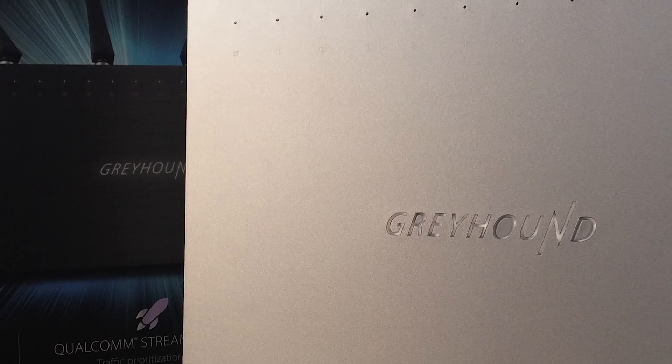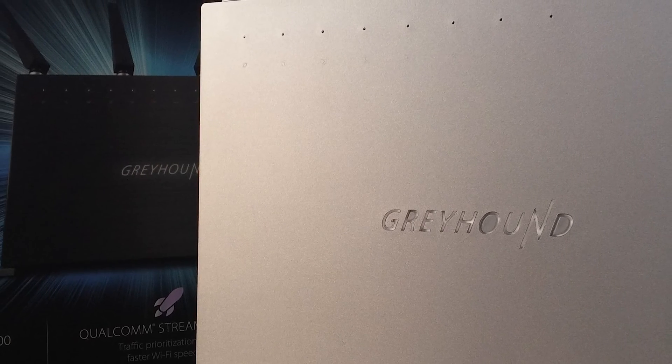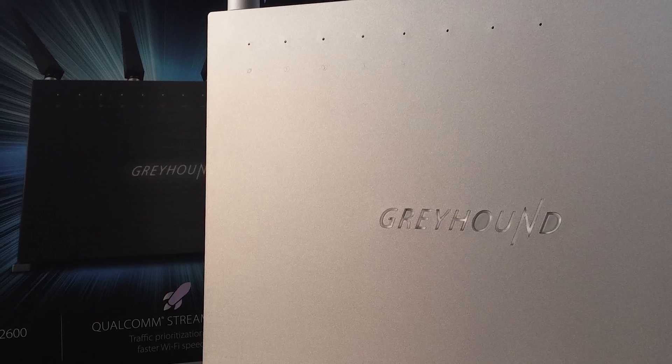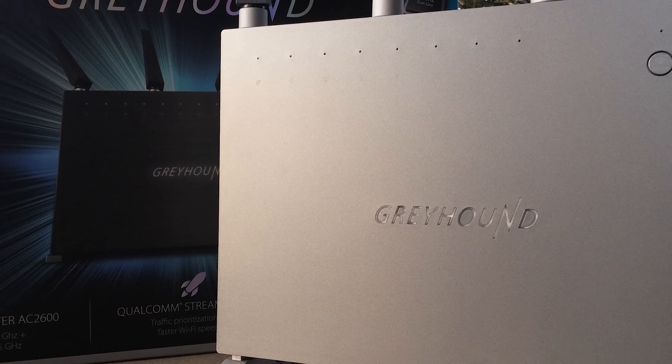That intro was long enough, let's cut to the chase and see what we have here today. We have a look at the new flagship router of Sitecom named Greyhound. The Greyhound comes to the market with the expression it's the best router we've seen so far.